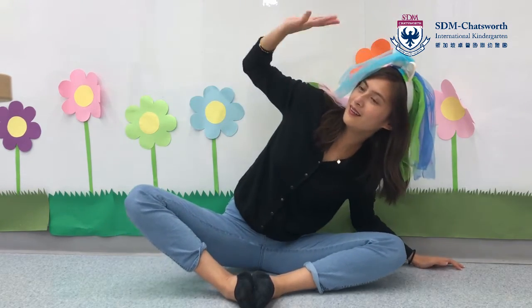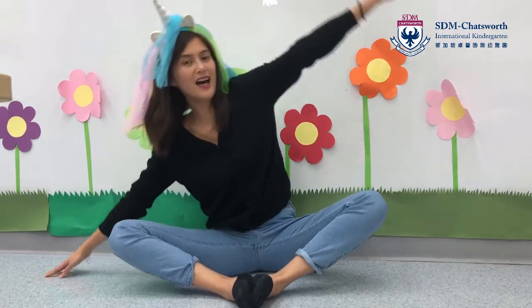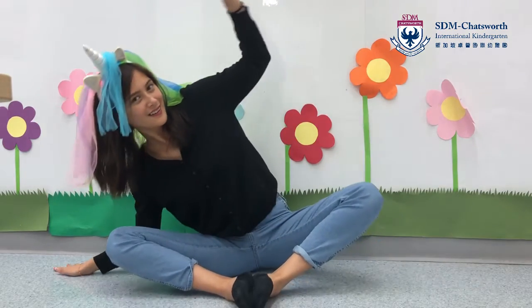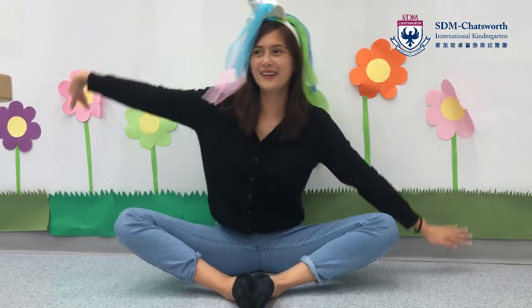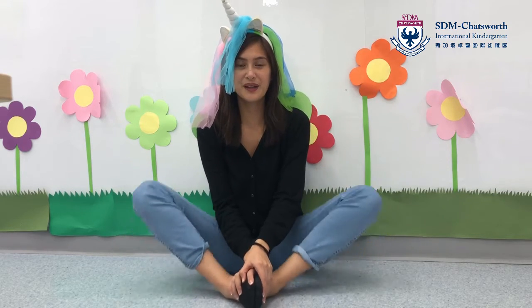And roll like a butterfly to the side. Roll like a butterfly to the side. Roll like a butterfly, roll like a butterfly. Flying! Fly like a butterfly, fly like a butterfly in the sky. Fly like a butterfly, fly like a butterfly in the sky.